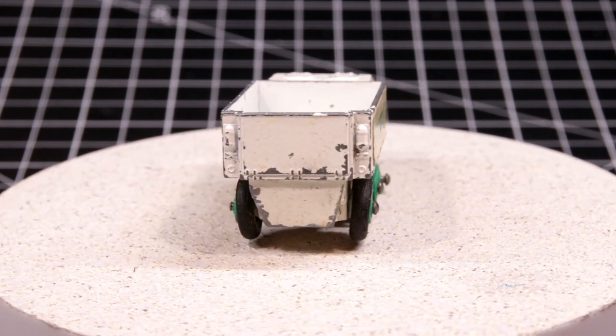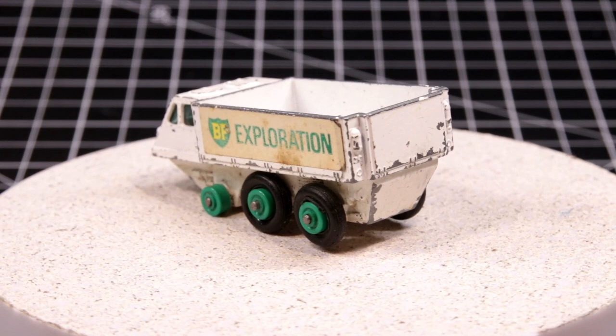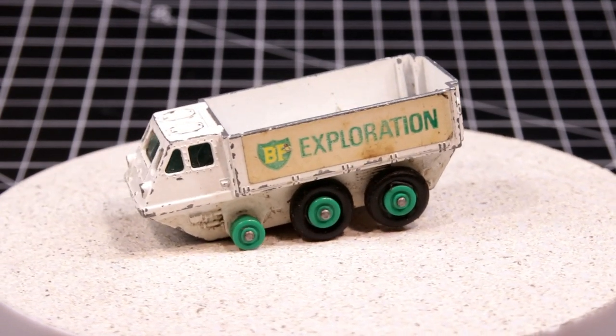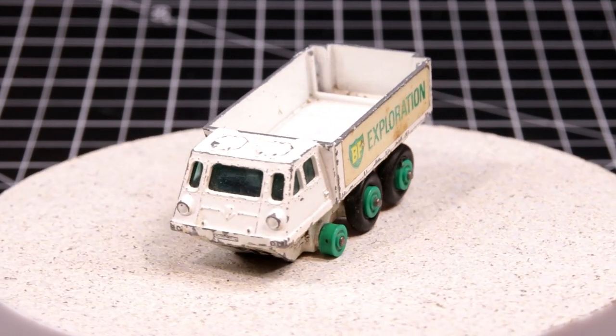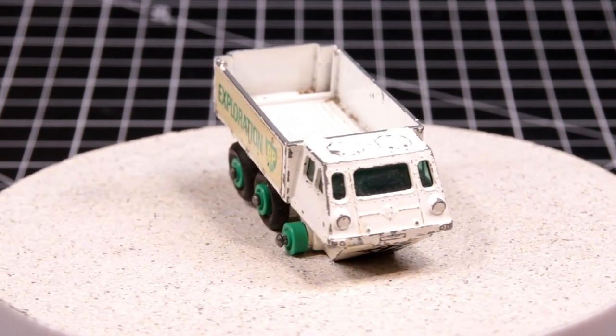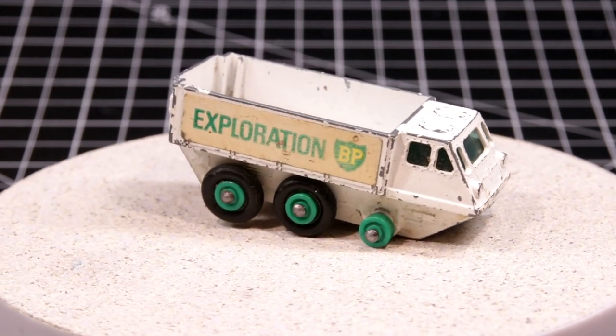The casting had a resurgence in 1979, painted in olive green as part of a military set. Otherwise they were always white in the BP livery. Early models had green wheels and later issues have yellow. The canopy was yellow until the last year of production when it was changed to orange. Military versions had no canopy.